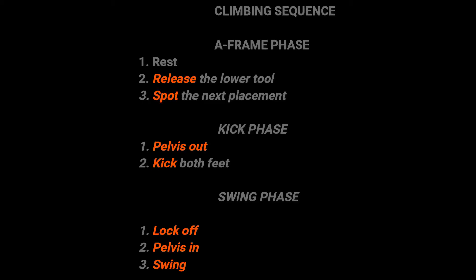So here is the ice climbing sequence: A-frame. Release the lower tool. Spot your next placement. Pelvis out. Find a place to kick. Kick one foot higher. Kick the second foot. Lock off. Pelvis in. Swing. A-frame.